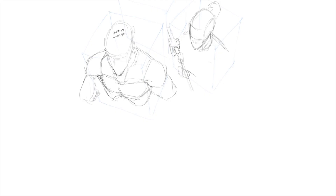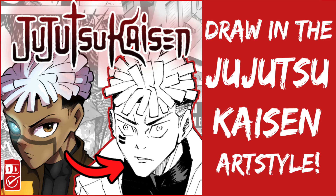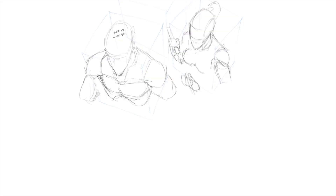In today's video I'm going to be continuing the series I already started on this channel: how to copy the art style of our favorite manga. I've already done one on the author of Jujutsu Kaisen, Gege Akutami, and one on the author of My Hero Academia, Koshi Kohei. In this video I'm going to be doing one on the author of Bleach, Tite Kubo.